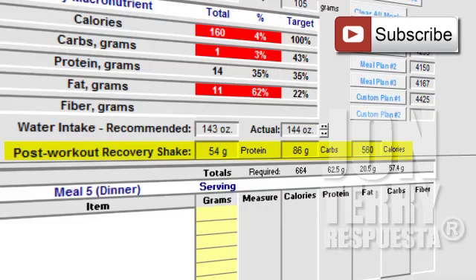For your post-workout recovery shake, notice this is very precise — everything is split down to the gram. You'll notice there's only a protein and carb requirement because you're not going to be consuming any fat in this post-workout shake. The specific quantities are 54 grams of protein and 86 grams of carbs, which makes up the 560 calories you need to consume in that anabolic window following your workout. That anabolic window lasts about one hour and you must take advantage of it — get that shake as close to these requirements as possible for maximum results.